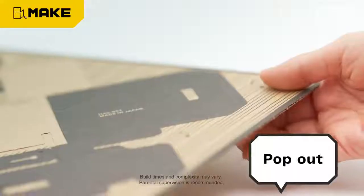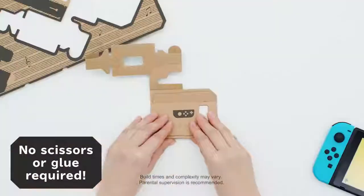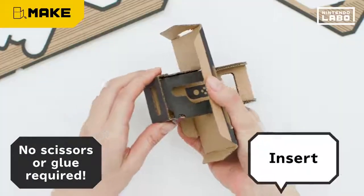Getting started is simple. Just pop out the perforated sections of sheets, fold, and then slot them together.